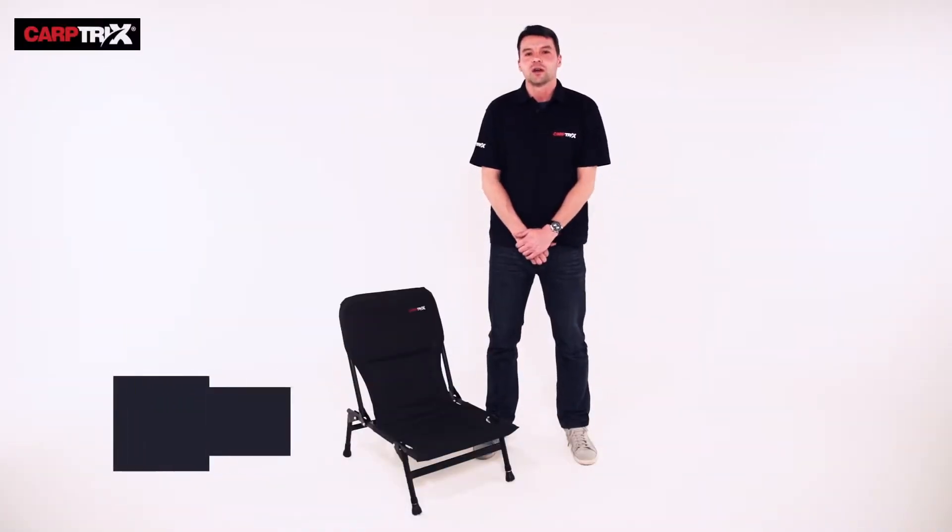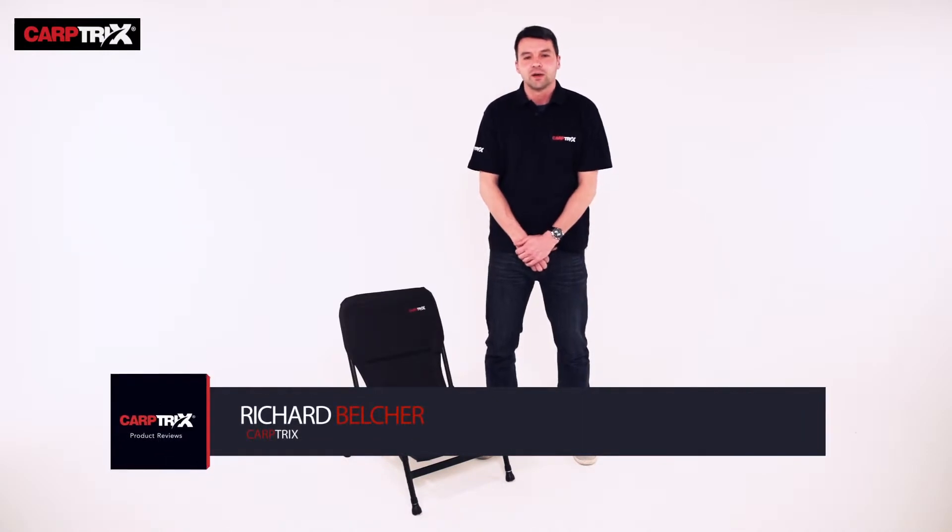Hi, I'm Richard from Carpetrix. I'm here to show you the Carpetrix chair, how we set it up and its features and benefits.